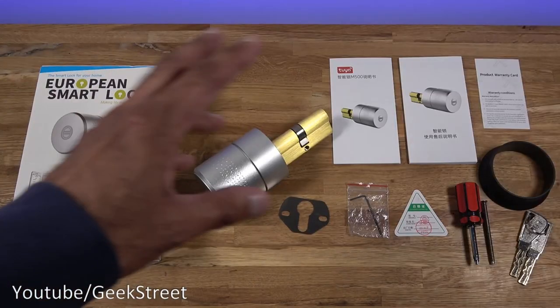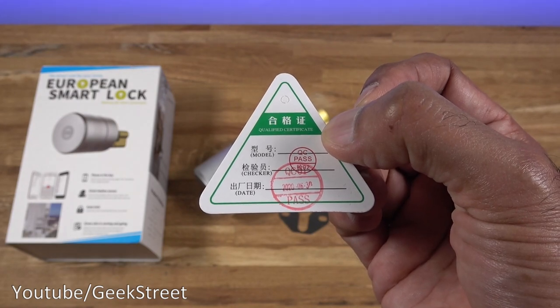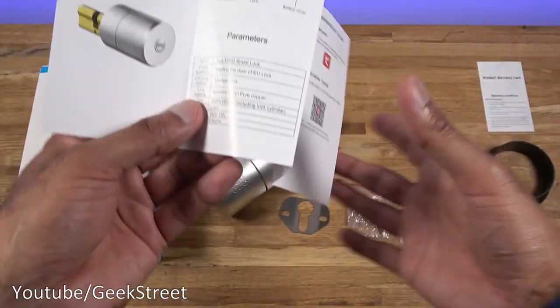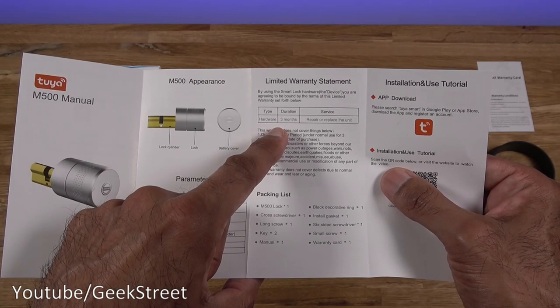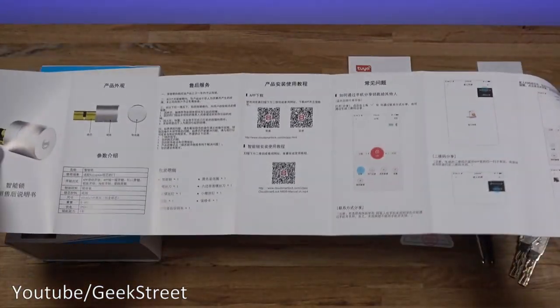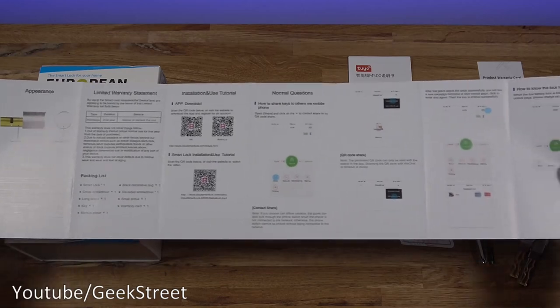I've laid out all the items you get in the packaging, so let me quickly go through them one by one. You get a quality control card, a product warranty card, and a manual - one side is in Chinese and the other side is in English. Just to note, it says the warranty is only for three months on this. You also get a smart lock manual, again with one side in Chinese and the other in English.